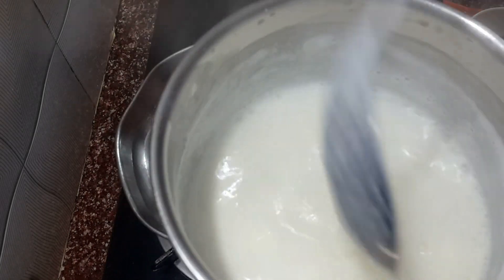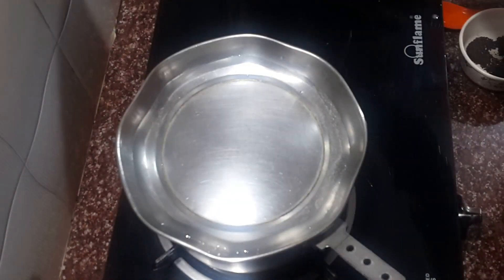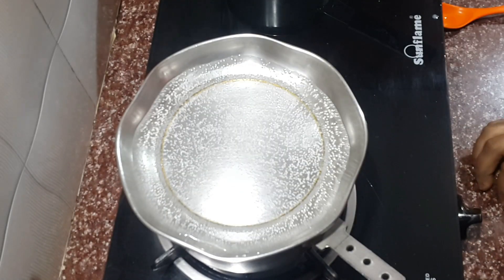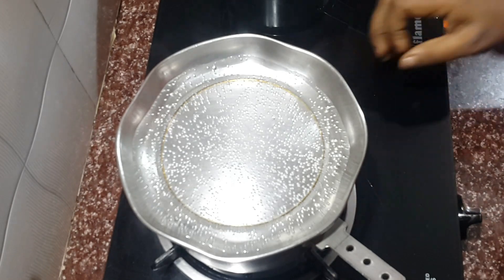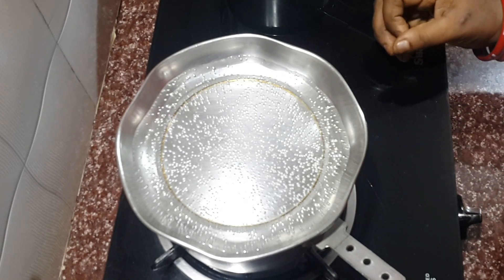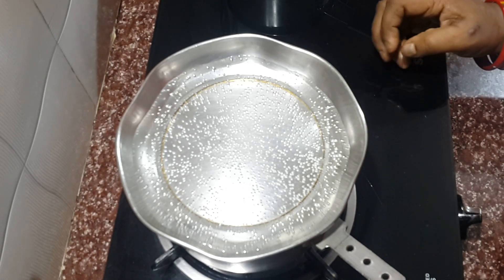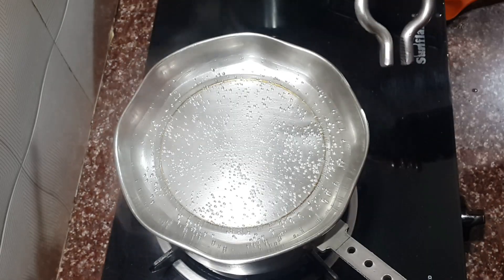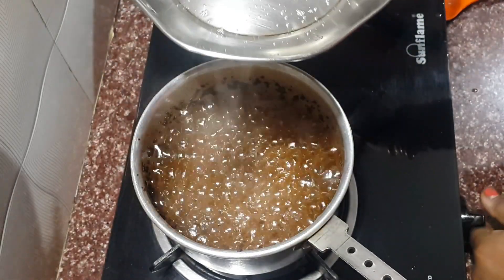The fat is cooked over 10 minutes — it's well cooked. The fat is left for 10 minutes. As we do with liquid, the water will sit with the fat. Look how much fat is over here.